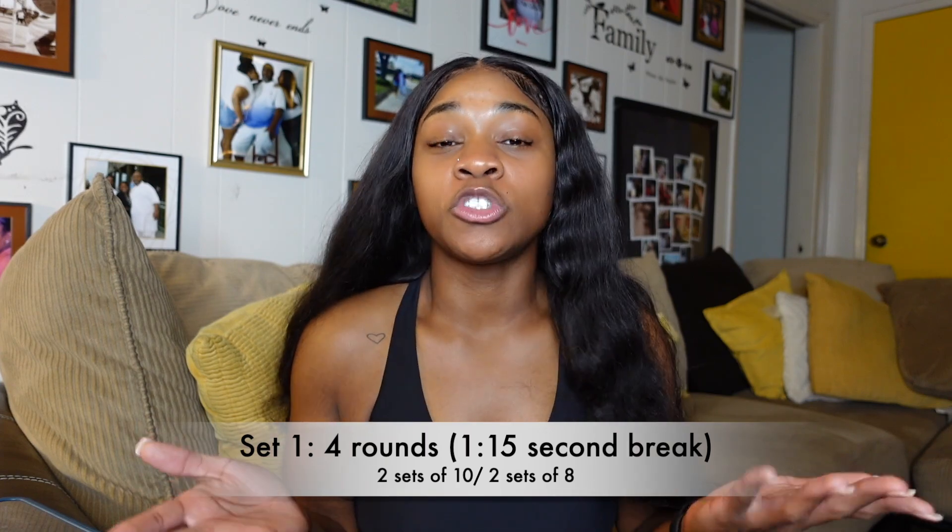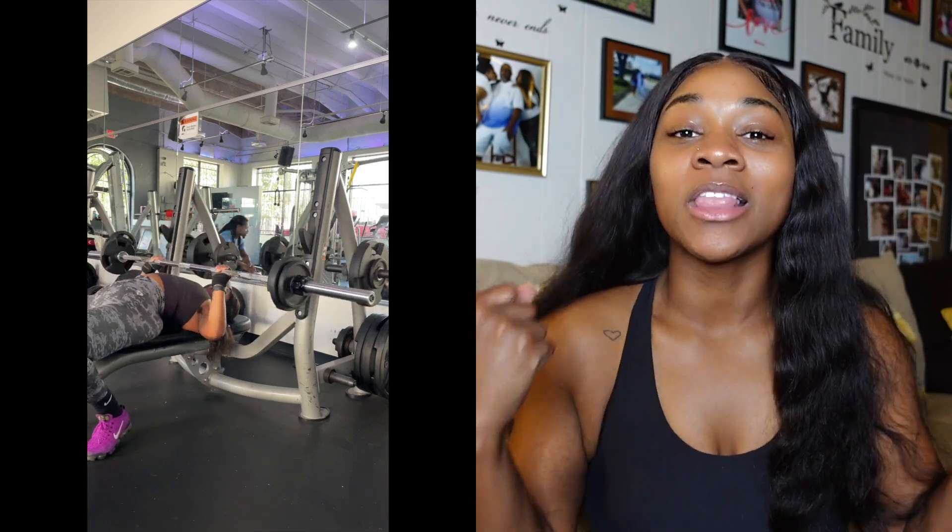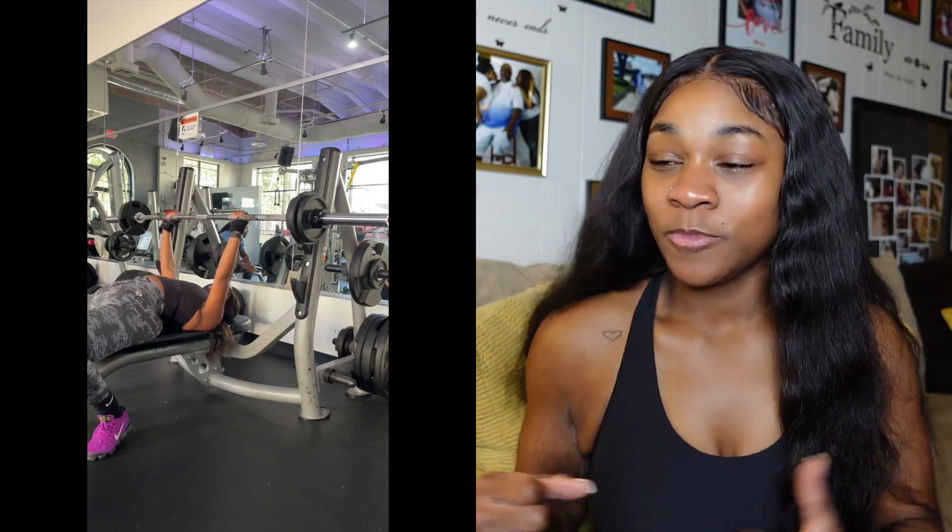It will be no super set, which means — if you don't know what a super set is, a super set is when you perform two exercises back to back without a break in between. So no super set; you're going to perform this exercise on its own. You're going to take about a 1 minute and 15 second break in between each set just to give your muscles time to relax so that you can come back with the same strength for the next set. Remember, if you can increase with good form, take that weight up, baby, because it will only benefit you.